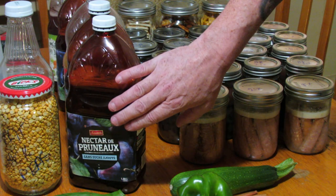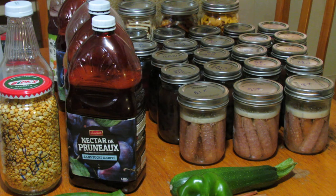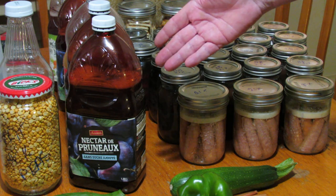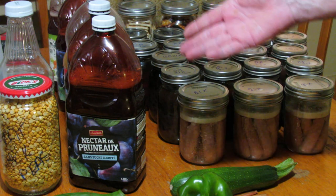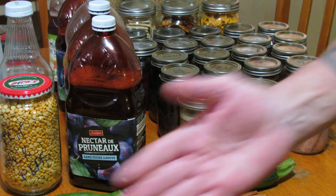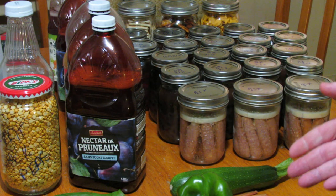And I have five jugs of homemade wine — at about fifteen dollars a jug in our local prices, that's roughly seventy dollars worth of wine, all made from things I just had around the house.